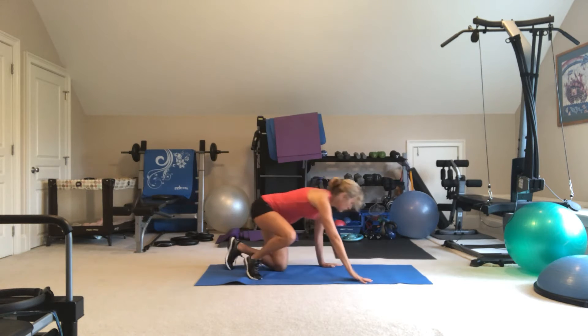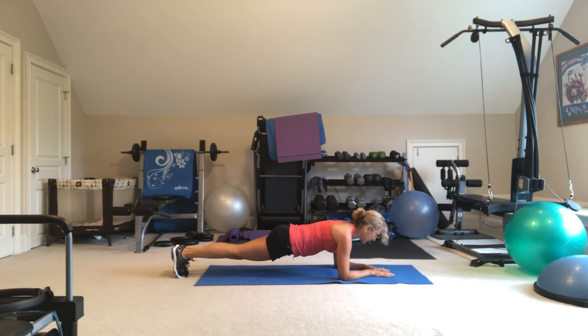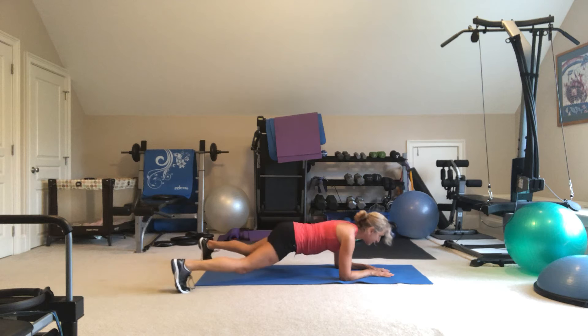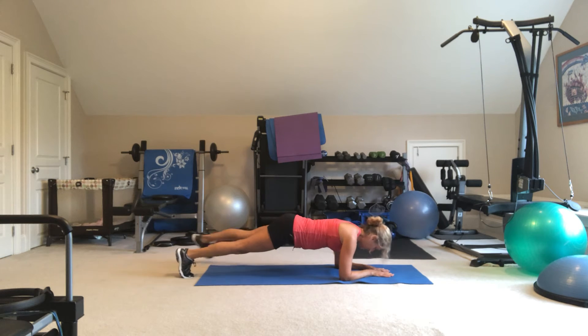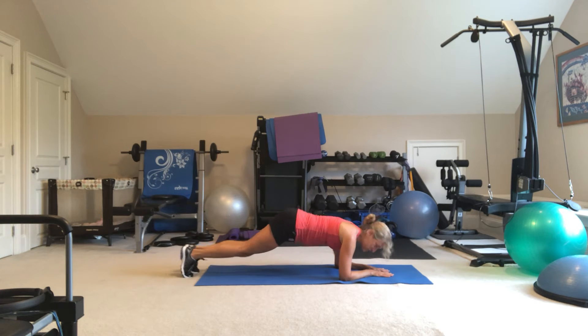When you're finished with that, you're going to come down to your forearm plank and you're going to do 20 jumping jacks, trying to keep your hips low. Your option is to do one tap to the right, one tap to the left — that's one — until you've got 20.